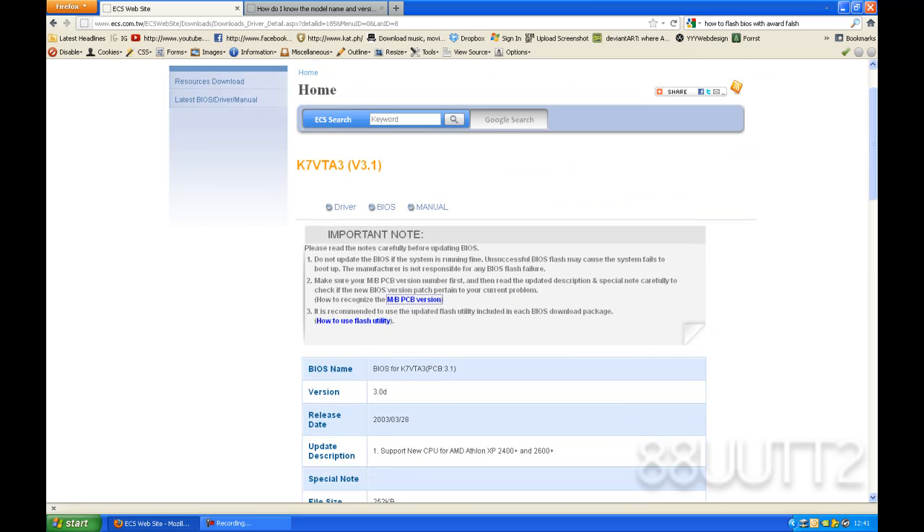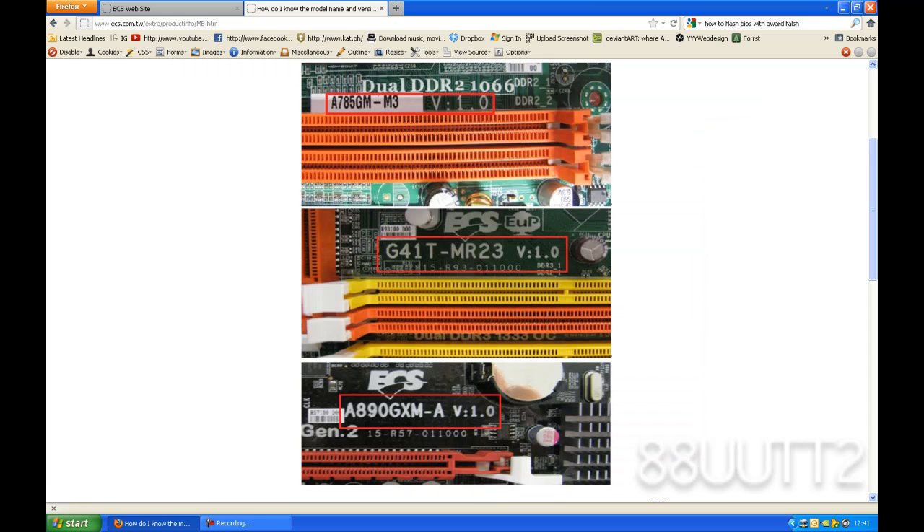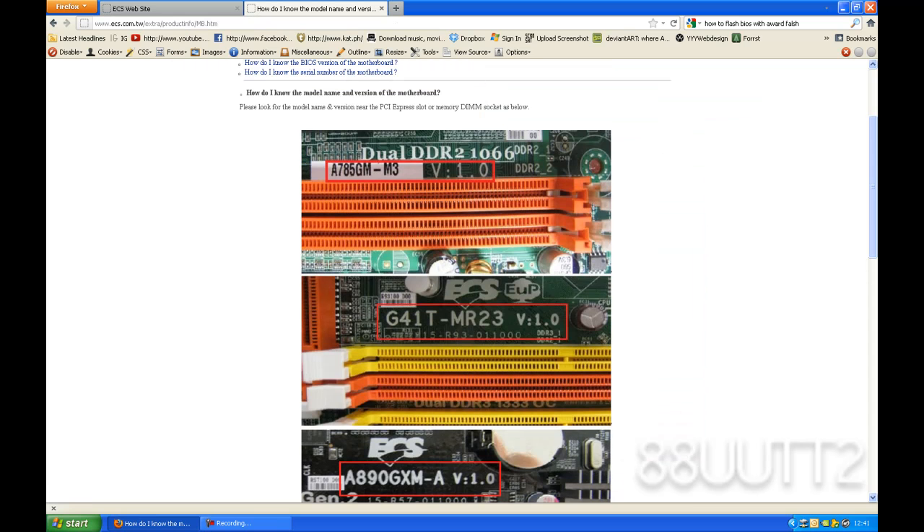This is my motherboard, K7 VTA3 version 3.1. To find out the version, you'll have to open your computer and just look on the motherboard. There should be a sticker like this one, saying the name of the motherboard, and then the version should be on the motherboard there.